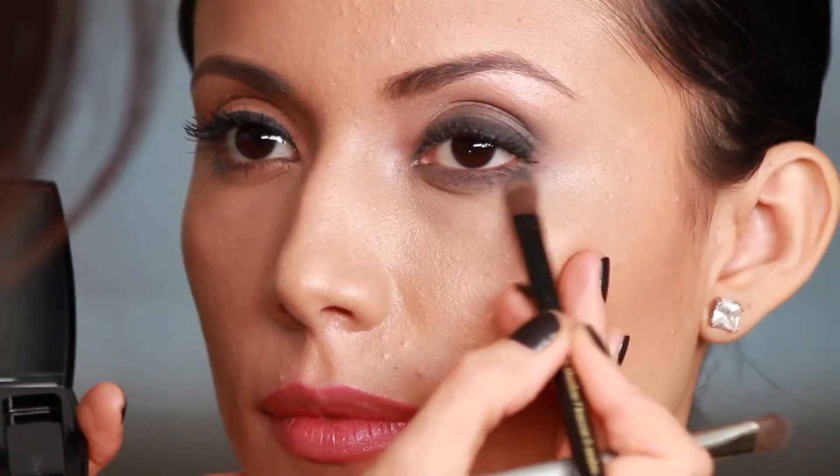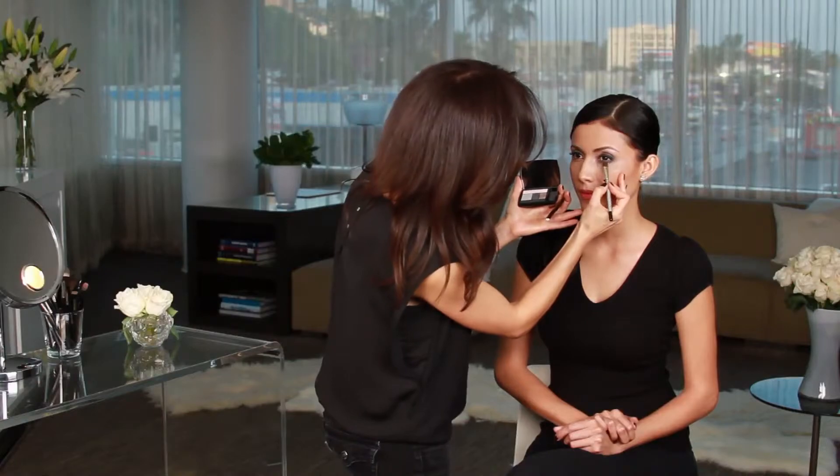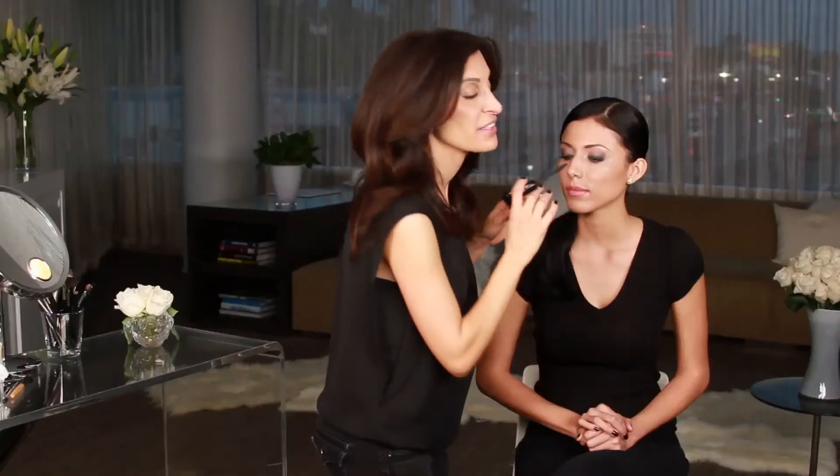I'm using gray, but you can use blues, purples, dark greens — all of those would make gorgeous smokey eyes. Jewel tones are great colors to use as well. I completed the eye shadow and then finished with mascara to complete the smokey eye look.